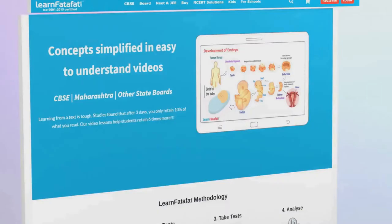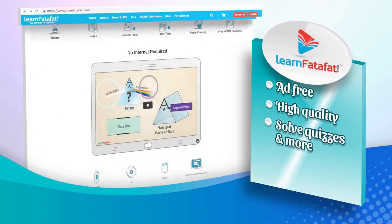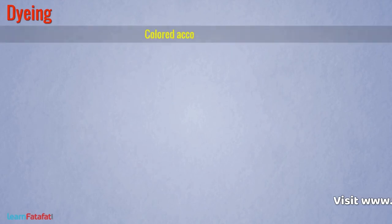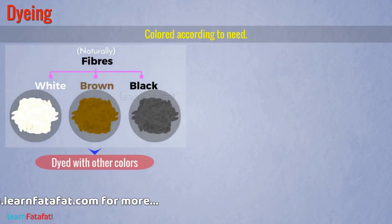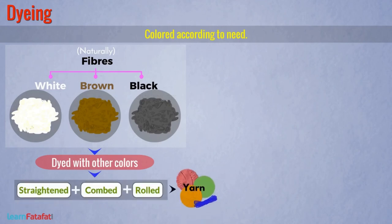The next step in processing wool is dyeing. The fibers are dyed, i.e. colored according to need. Since fibers are white, brown, or black naturally, other colors are used for dyeing. After dyeing, fibers are straightened, combed, and rolled into yarn. This is how a woolen yarn is obtained.